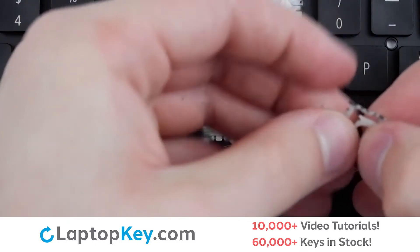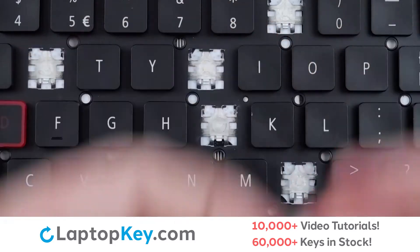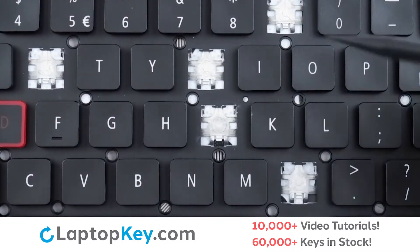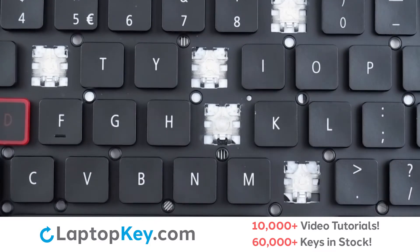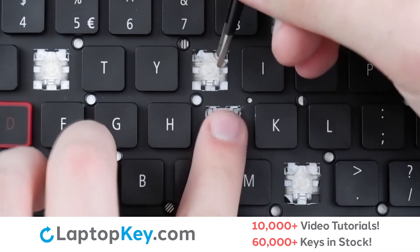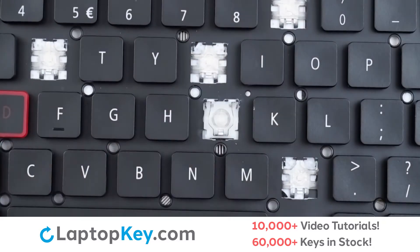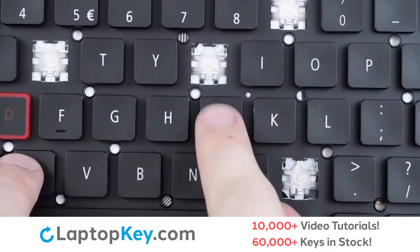Connect the two halves together, making sure the plastic support arms are at the top and the holes at the bottom. Then, using the metal hooks, we will lay the clip down bottom first, ensuring it hooks on. Press at the top, replace the key cap with a firm press, and we're fixed.